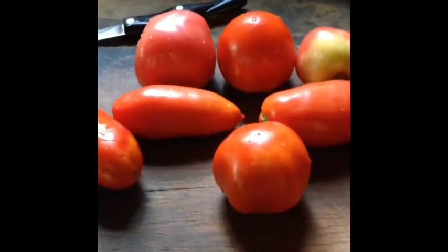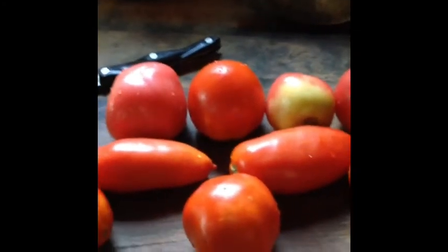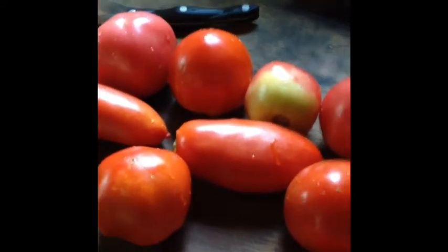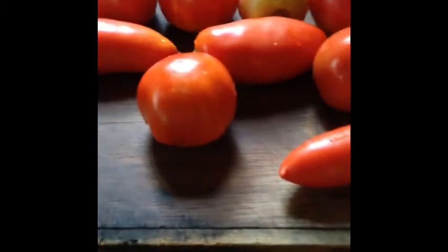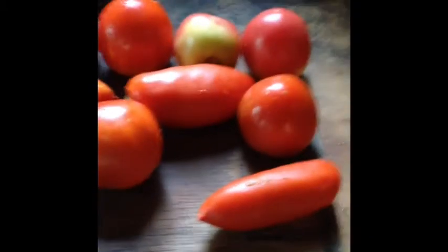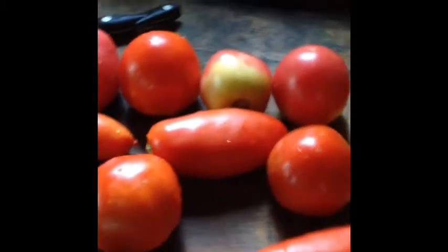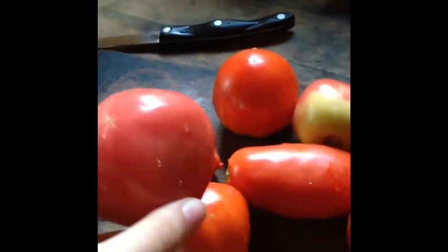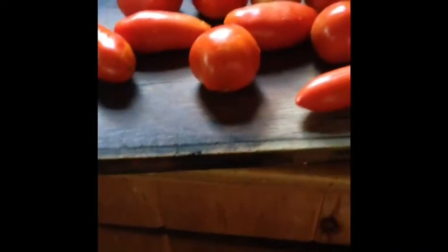First I'm going to be cutting the tomatoes. I'm not going to cut them in small pieces since we're going to blend them, so they don't have to be really small. I'll just cut off the tops and any bad spots. For the Romas I'll cut them in half, and for the regular tomatoes I'll quarter them.